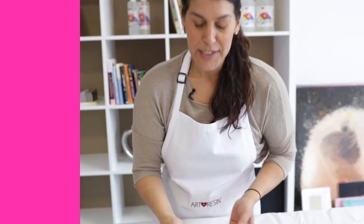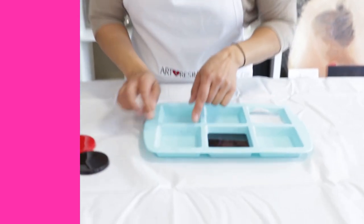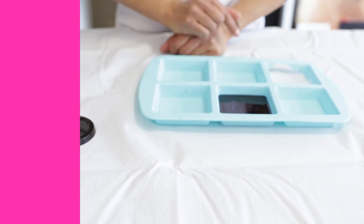The answer is, you can pour it as thick as you want, but you need to pour in 1/8 of an inch layers each time. A lot of people are pouring into molds — you'd be tempted to pour right up to the top, but you don't want to do that. You want to pour it in layers.